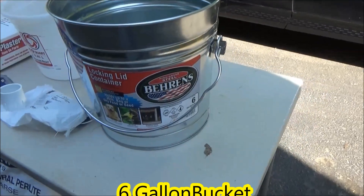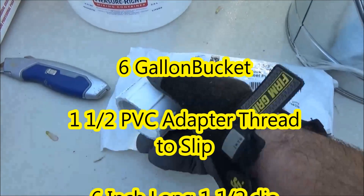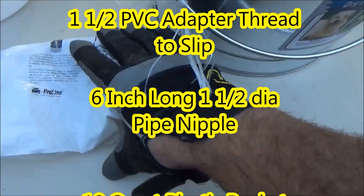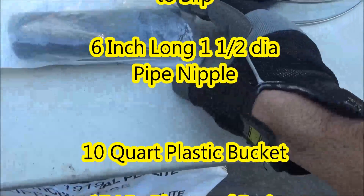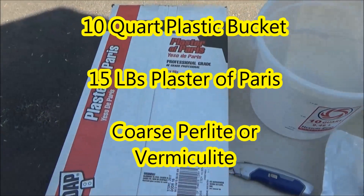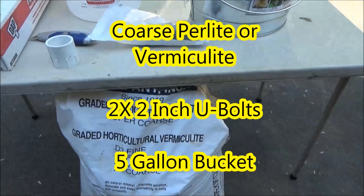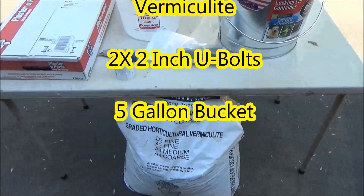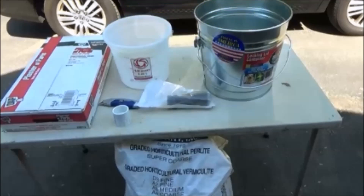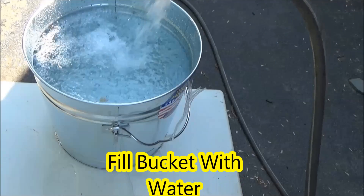Here is a list of everything you're going to need to do this project: a six gallon bucket, a one and a half inch PVC adapter thread to slip, a six inch long iron pipe inch and a half in diameter, a 10 quart plastic bucket, 15 pounds of plaster of Paris, some coarse vermiculite or perlite, two two inch U-bolts, and a five gallon plastic bucket. I purchased all these items at Lowe's, except for the vermiculite.